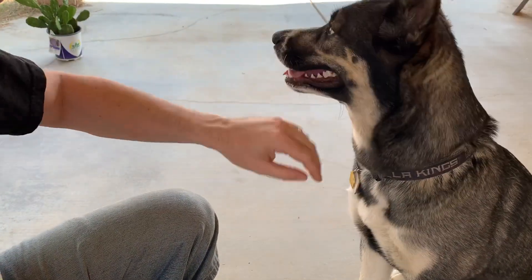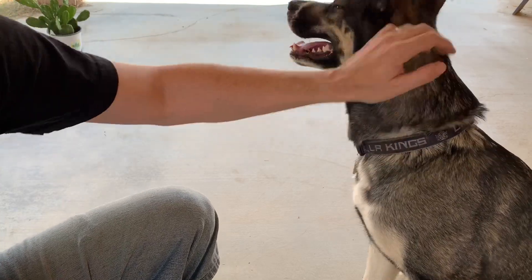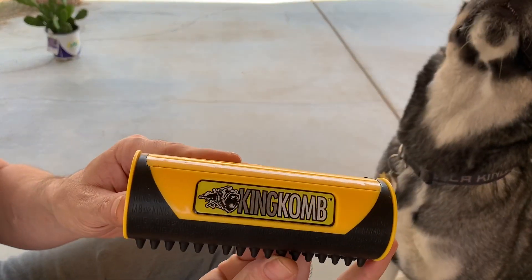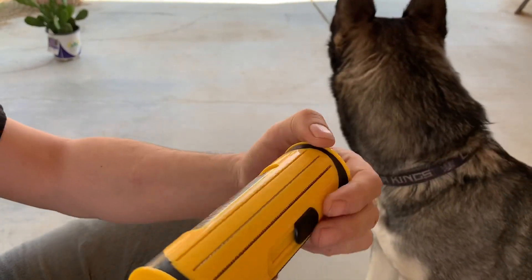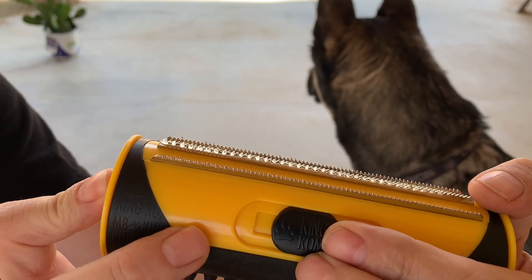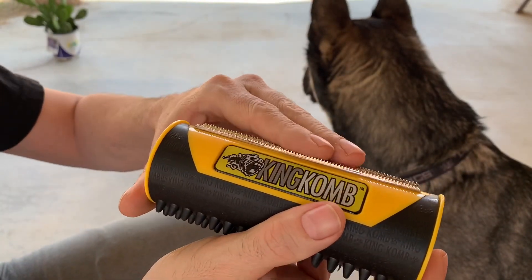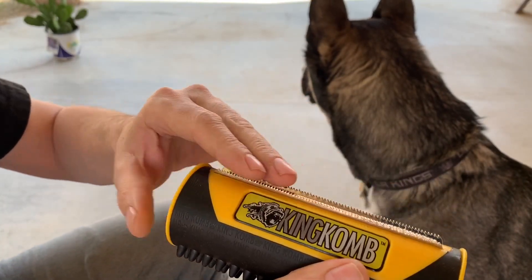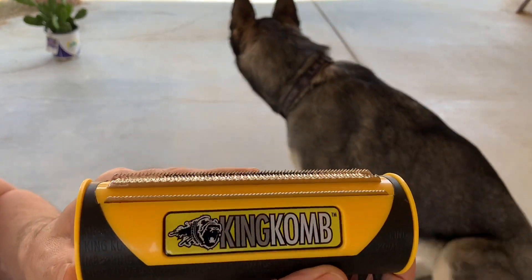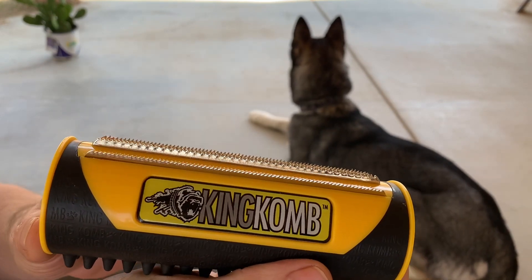Huskies shed twice a year when the seasons are dramatically changing and we're moving on into fall here, and she's starting to shed quite a bit. So we're going to go ahead and give this a try. This is the King Comb. You slide it and it retracts these blades. Now these blades are pointy but they're not razor sharp, but you can scratch yourself, so just be careful if you're doing this around children or letting children do it themselves.